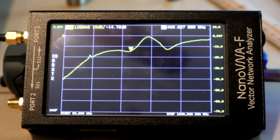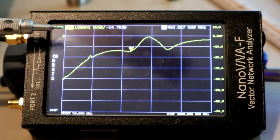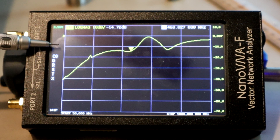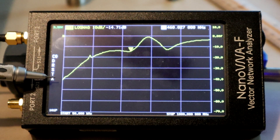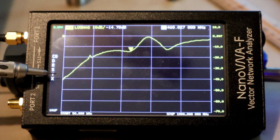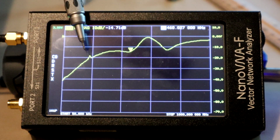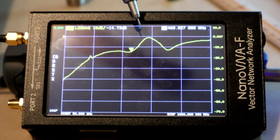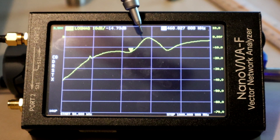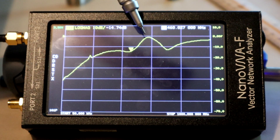This graph shows S11 from 50 kilohertz to 1 gigahertz. 0 dB is at the top, and 10 dB down is the next line. At low frequencies, as seen in the previous video, we have about minus 40 dB for S11 - that's very good. At higher frequencies into the VHF region, we degrade a little to minus 20 dB or minus 15 dB. Our big concern is out here, where it's degraded to about negative 1 dB, happening at about 600 megahertz.